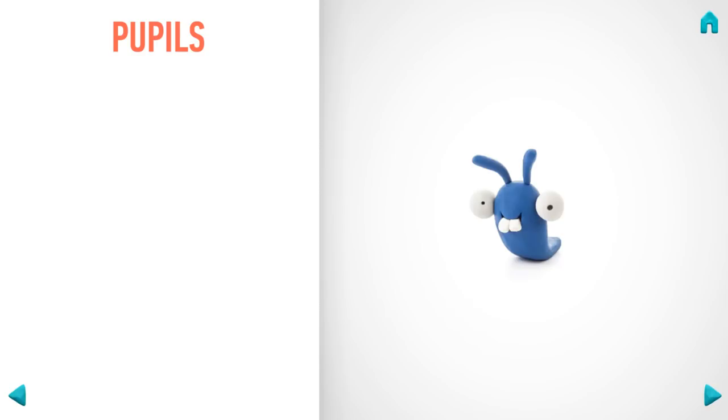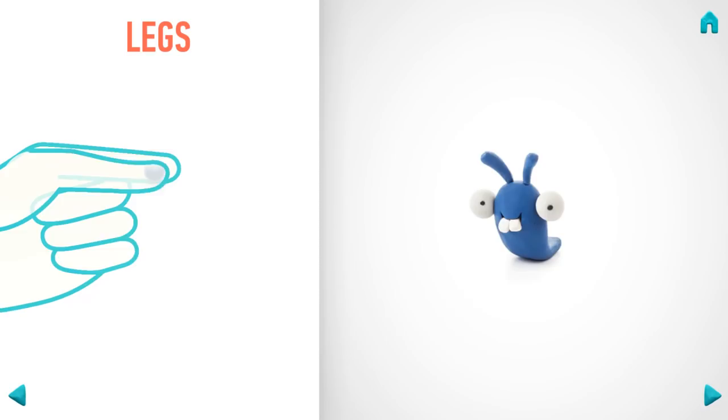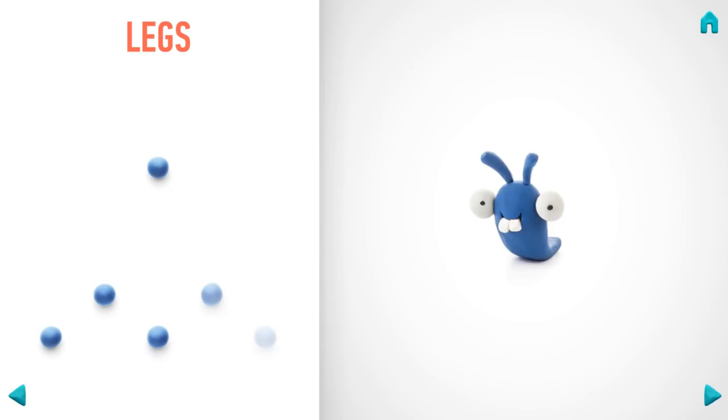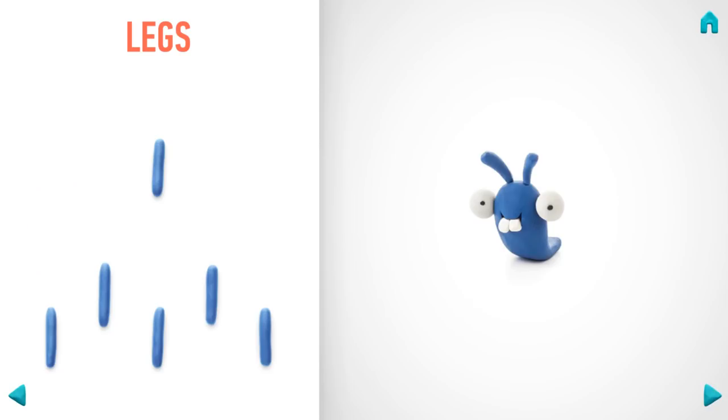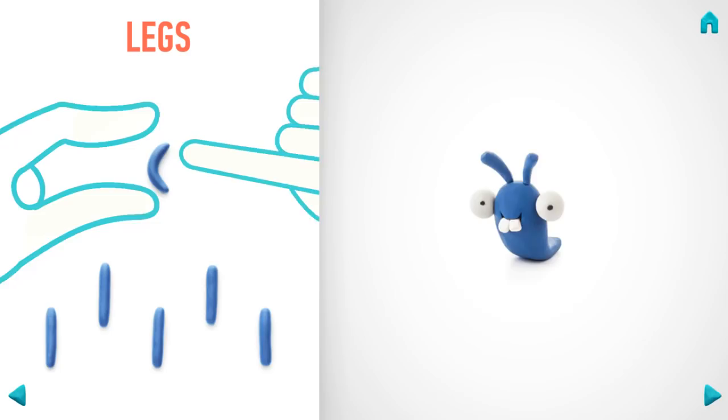Model legs. Take a piece of indigo clay and roll six middle balls, then roll them into sausages with your fingers and bend them with your fingers. Great job — legs are done!